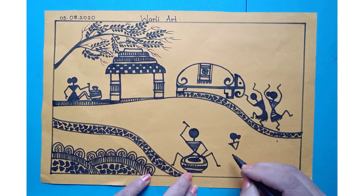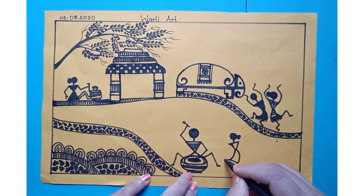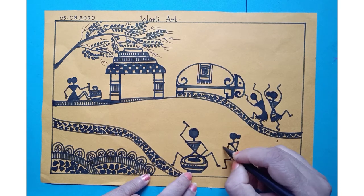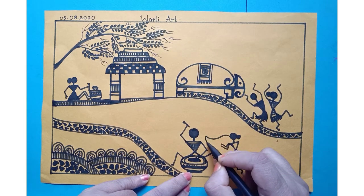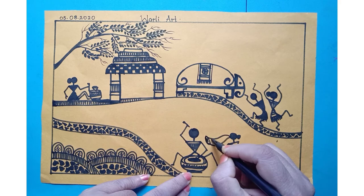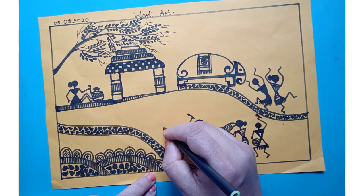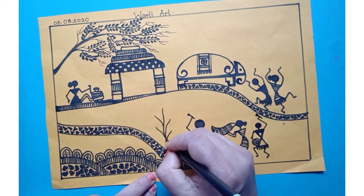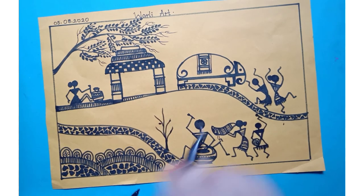Now we have to draw one more figure here. We're drawing one tree here, small tree. Only have to draw a center line and show some side branches. And for this you can show some leaves.